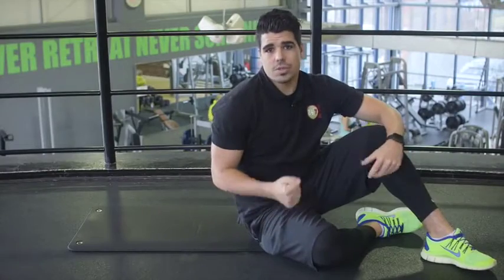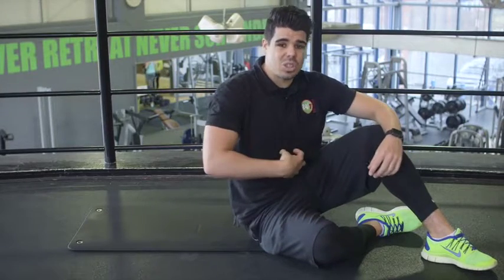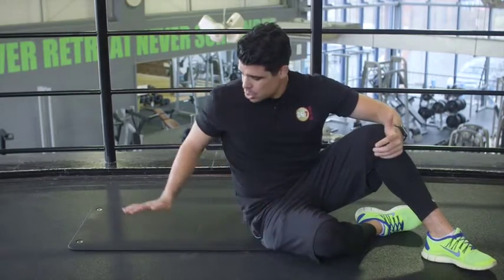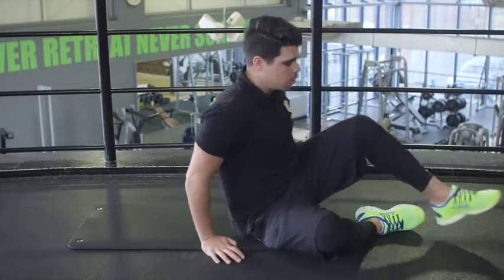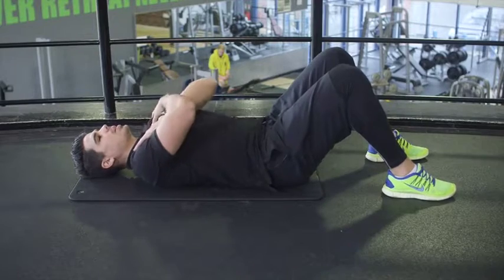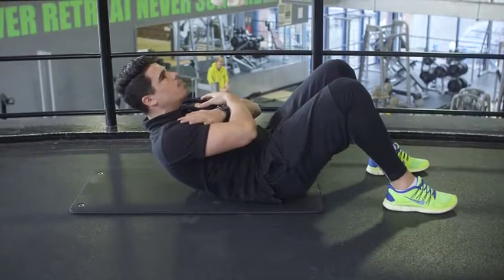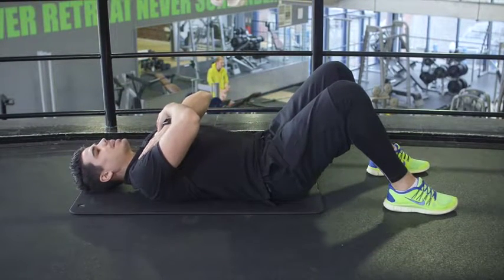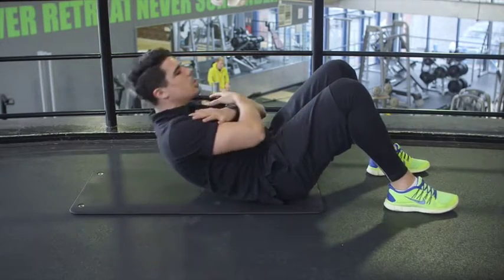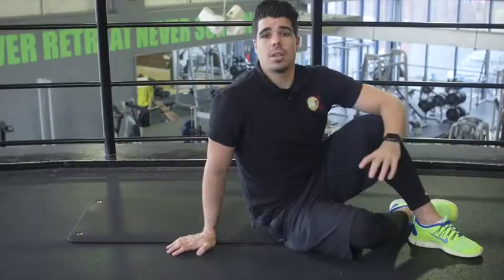For our first exercise in this core workout, we're going to be doing the ab crunch. This exercise mainly focuses on the top of your abdominals — you'll feel it in the lower part slightly as well. The equipment you'll need is only a mat and your body. Lay down, feet flat on the floor, bring your arms across your chest, and keep looking to the ceiling as you lift your body up. Raise your shoulder blades up off the floor, breathe out, and breathe in as you come back down. Give me ten reps — first set done, let's move on to the second set.